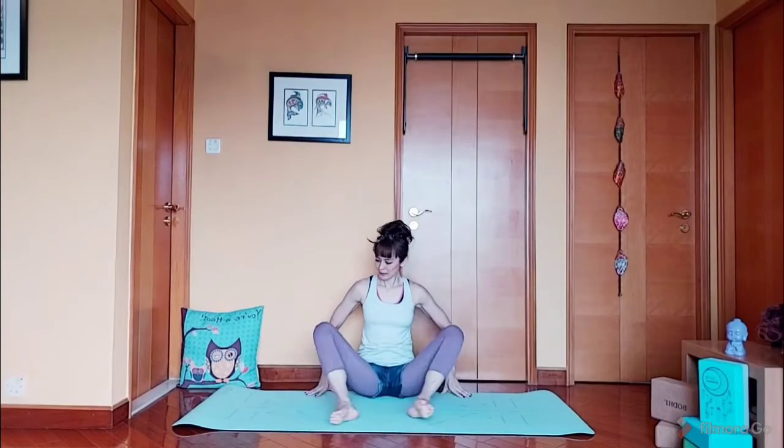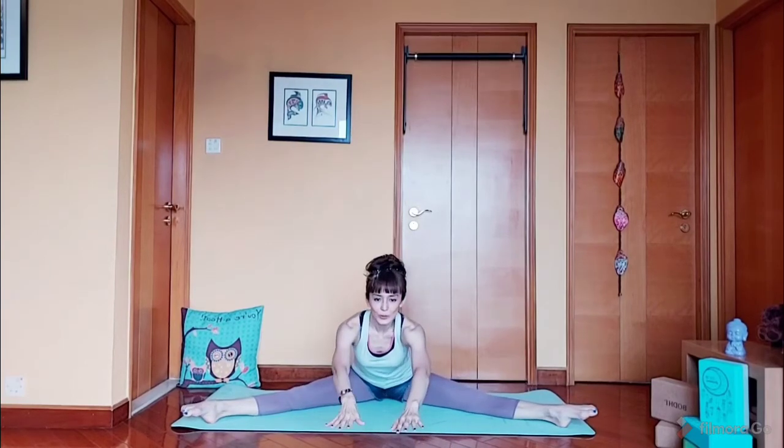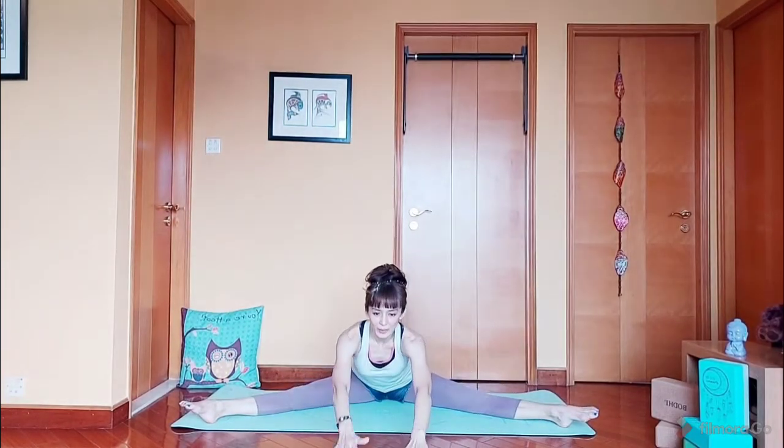Next, we spread our legs into a V shape. From here we're going to reach out and back ten times: 1, 2, 3, 4, 5. 5 more — 1, 2, 3, 4, and 5. Stay here for five counts: 5, 4, 3, 2, and 1.